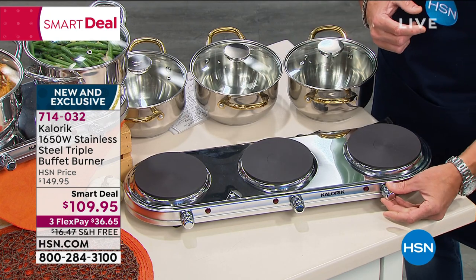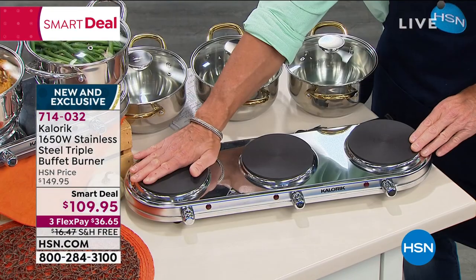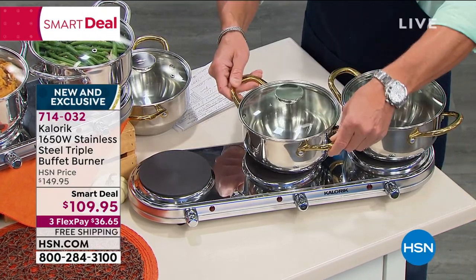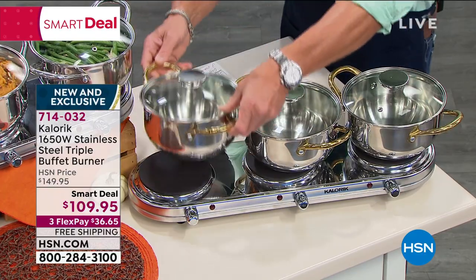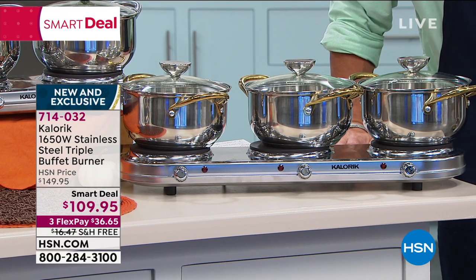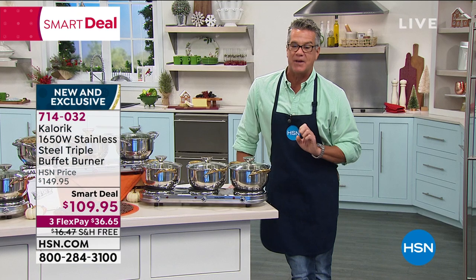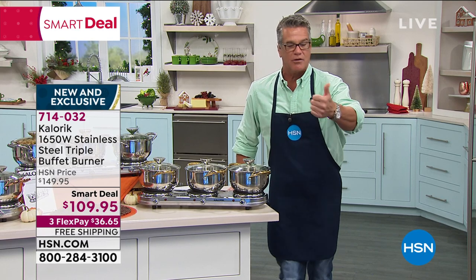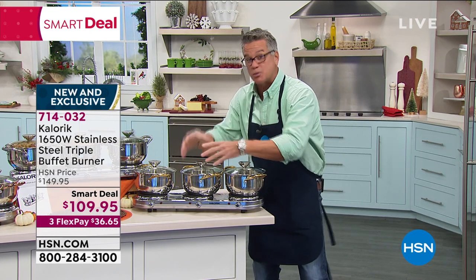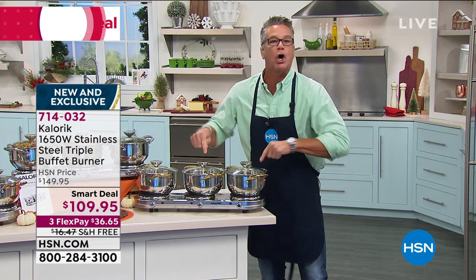It has individual thermostat control, so you can keep one warm while the water is boiling. If you want to use these for Thanksgiving — mashed potatoes, green beans, gravy — we are giving you three 1810 stainless pots, three quart, to go along with this. Our normal price is $149; today it is $109, plus $16.47 off because it's free shipping and handling. Not only can you keep them hot and warm, you can cook right on this.